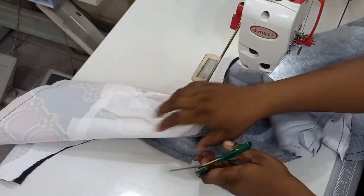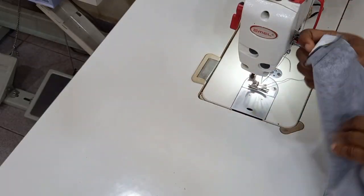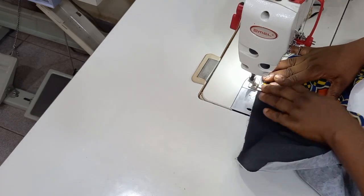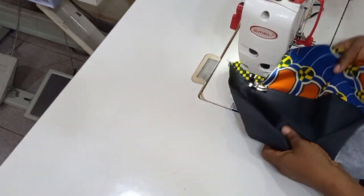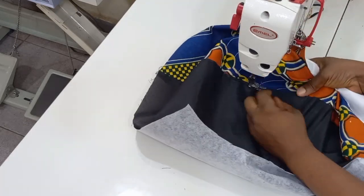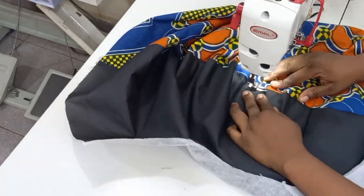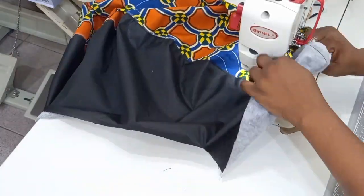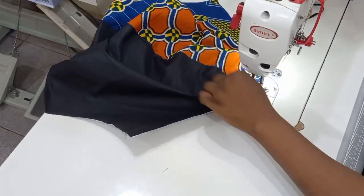Now that I am done stitching the edge, I'm going to go ahead and notch, and then give this a good press. After notching, I'm going to top stitch. Before heading to my sewing machine, I'm going to make sure that the seam allowance goes towards the lining. While top stitching you might find it difficult — just put your hand beneath and push the seam allowance towards the lining part. Ensure that you top stitch from the good part so that you can see what you are doing.